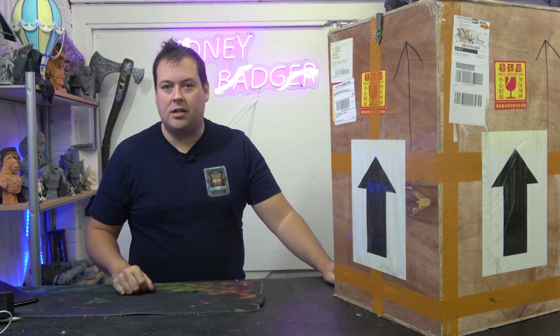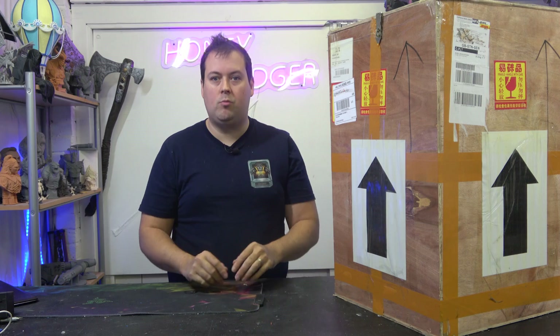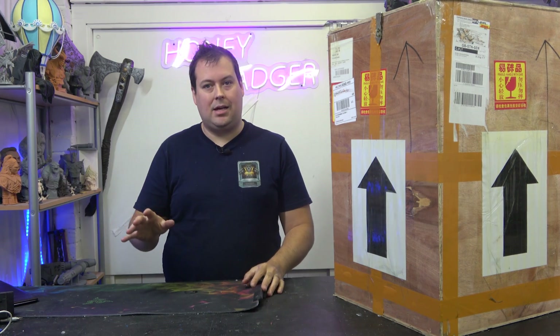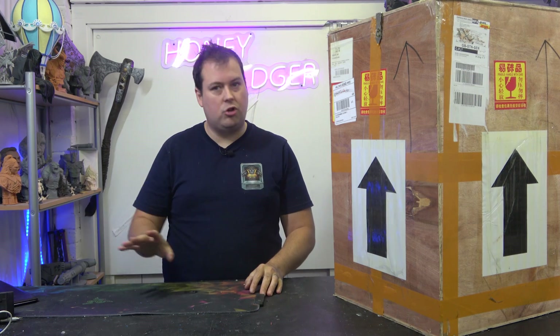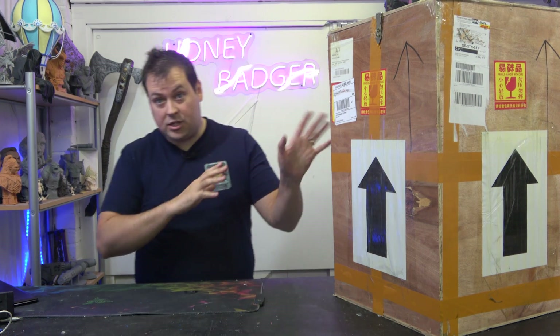Ultra Print is a new Kickstarter that has come along. They have two machines — they have a 10.1 inch 12K, which is what this machine is, and they have a 16 inch 8K printer. The 16 inch is not 12K. I want to be really clear about that. They've sent us this one to review.